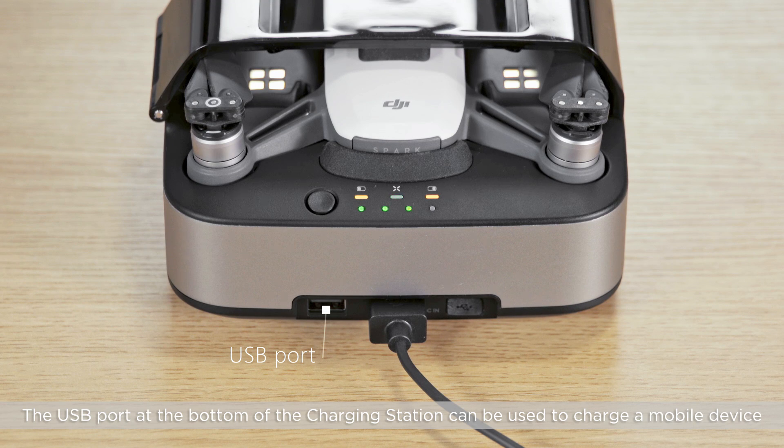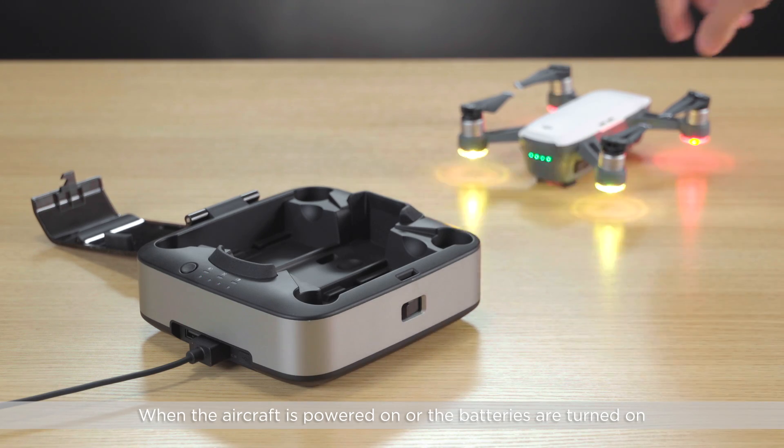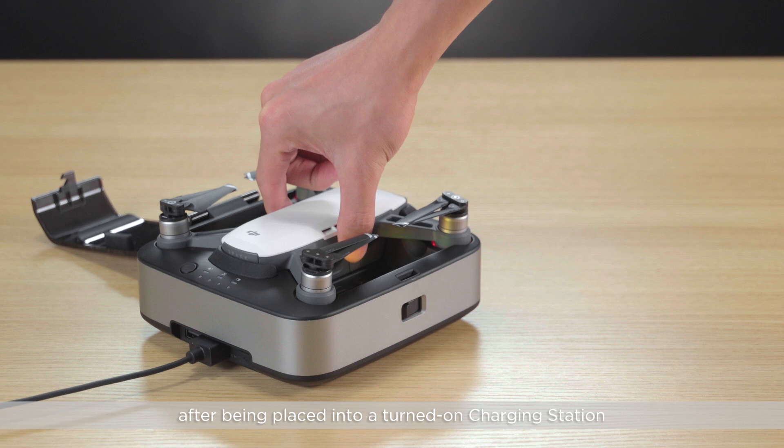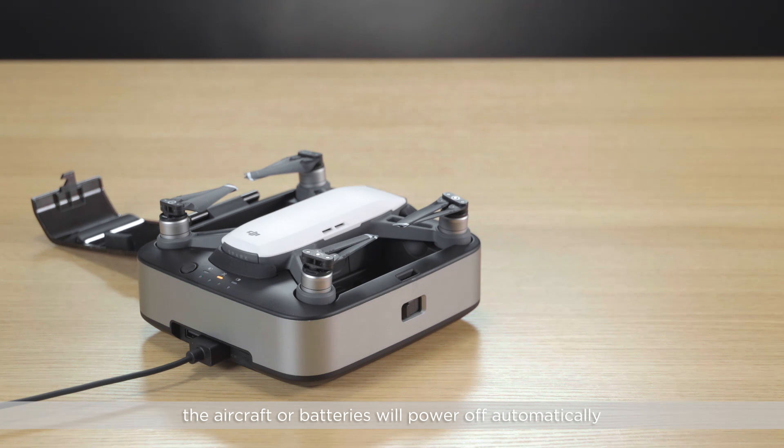The USB port at the bottom of the charging station can be used to charge a mobile device. When the aircraft is powered on, all the batteries are turned on and have been placed in the turned-on charging station, the aircraft or batteries will power off automatically.